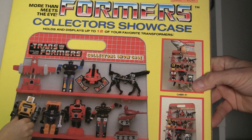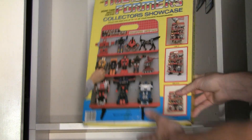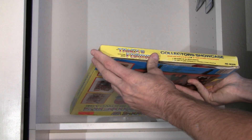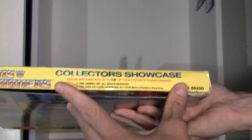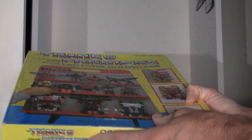So you can carry it, display it, or hang it, right here. I'll just show you the front once again — it's by Tara Toy Corporation, New York, made and printed in Hong Kong, right there. I never heard of that company; they're probably gone now.